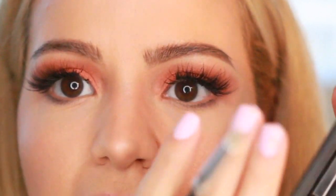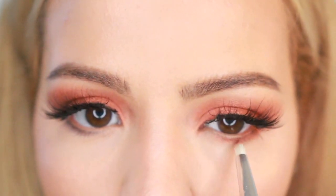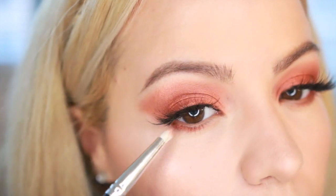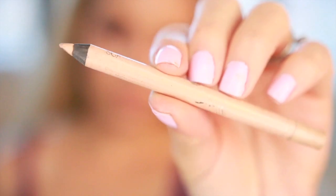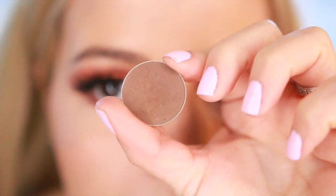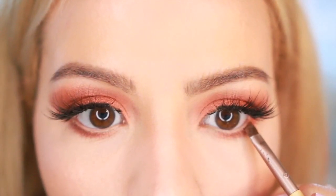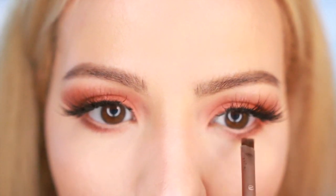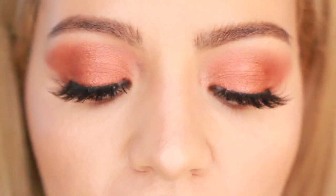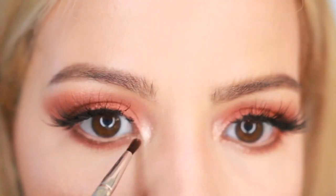Going back to the Naked palette, I'm taking the same color and running it on my bottom lash line. Then I'm lining my bottom waterline with this Rimmel London nude liner. Now I'm taking this brown shade from Makeup Geek called Mocha and with an angled brush I'm defining my lash line. For my inner corners I'm using this pigment from Bodyography in the shade Sparkler.